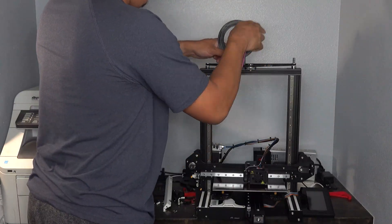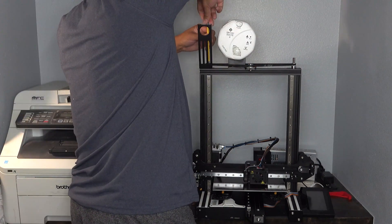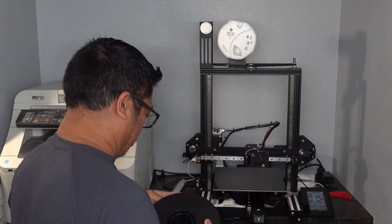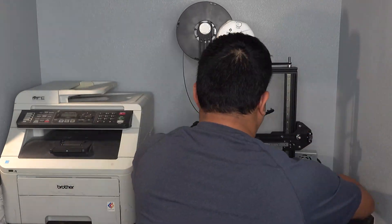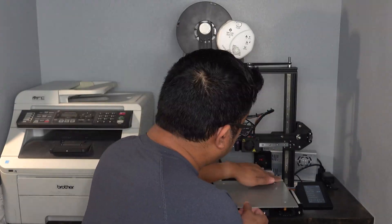The only thing left is to reinstall all of the printer upgrades and add-ons. I will have to reprint some of the items, such as the LED light bar and filament guide, but for now I once again have a functional 3D printer. While I was finishing up, I decided to part ways with my magnetic PEI sheet and go with a glass bed for a while.